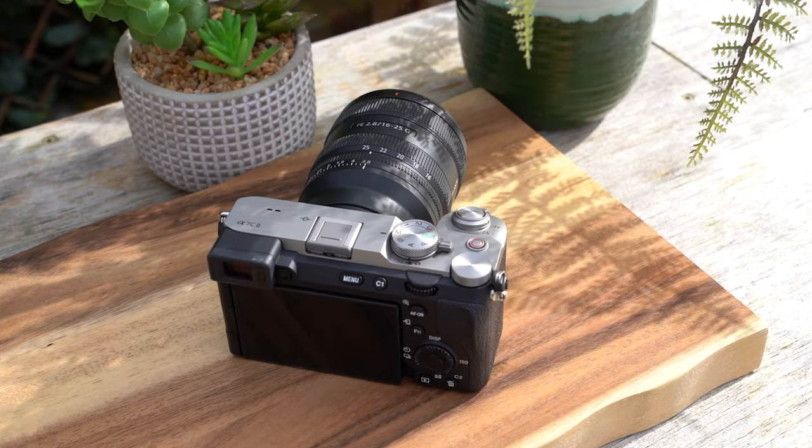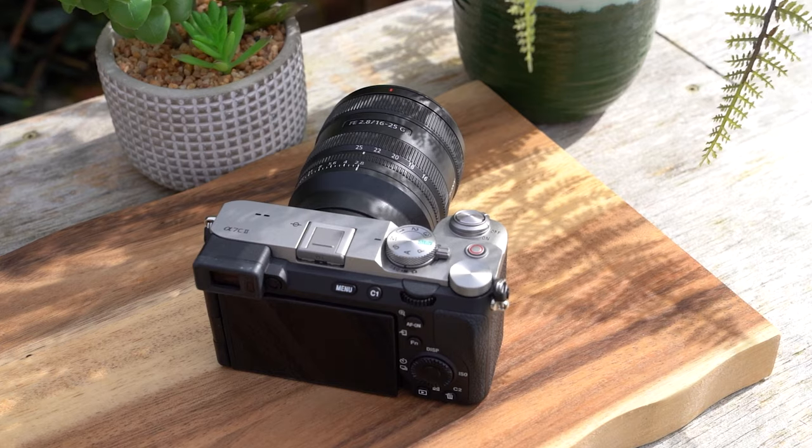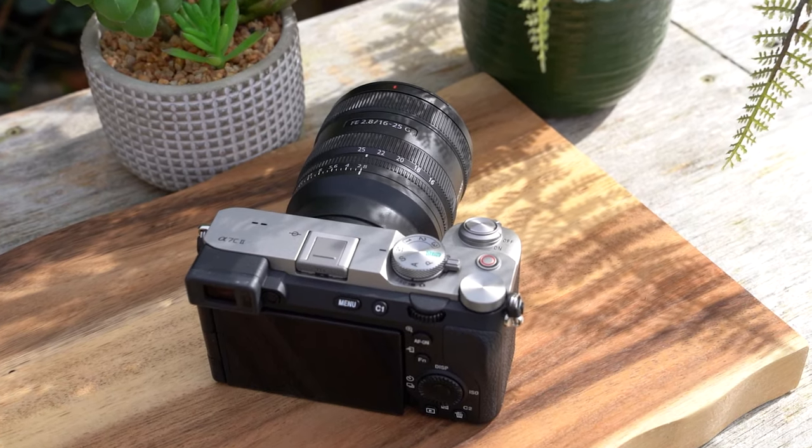On top of that, it's very lightweight, very small, and very compact. It fits really well on some of the more compact cameras — things like the a7C2 and the a7CR. You can even pop this on something like the a6700 if you don't mind a little bit of a crop.